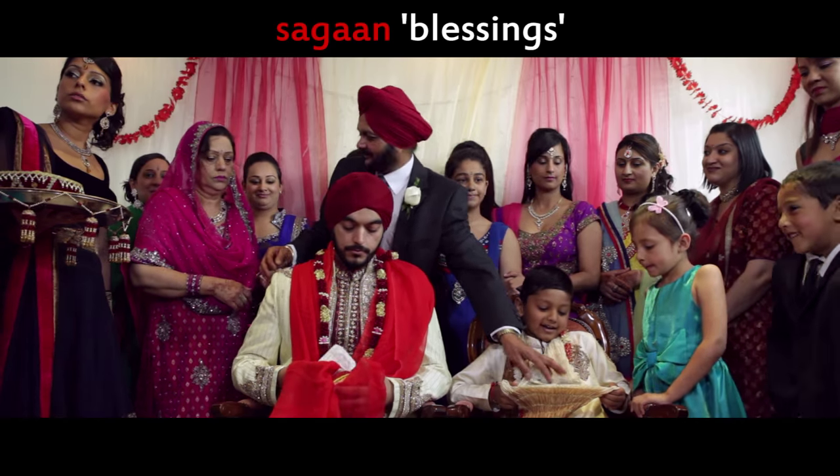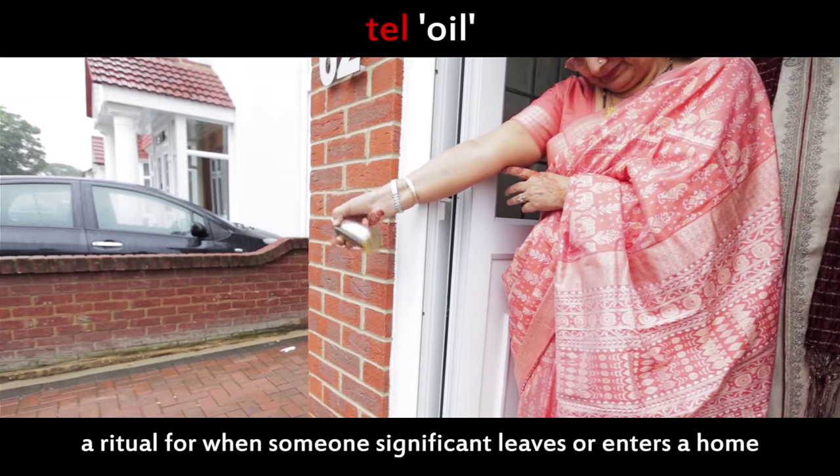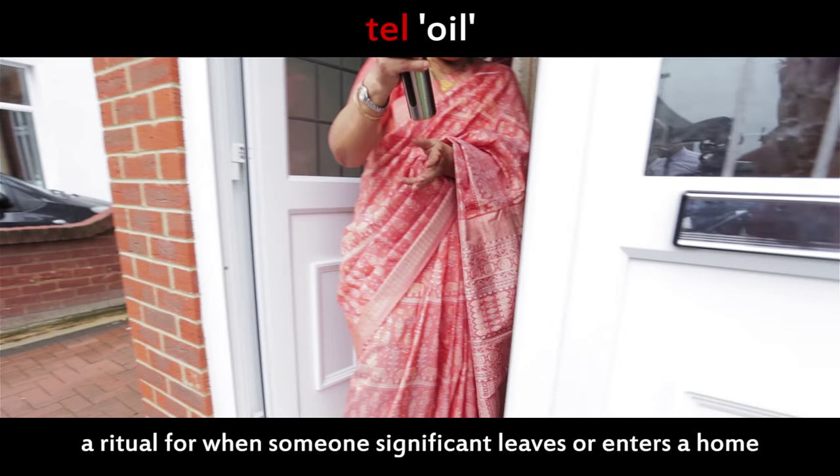The groom's parents and siblings give shaggan, a blessing usually in the form of money, followed by laddu, a traditional Indian sweet. As the groom leaves the house, his mother pours mustard oil onto the doorstep.